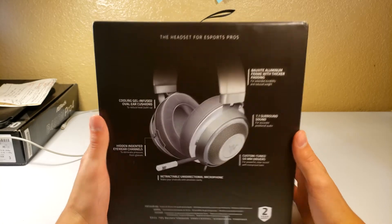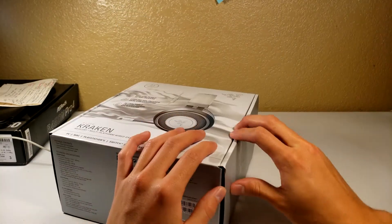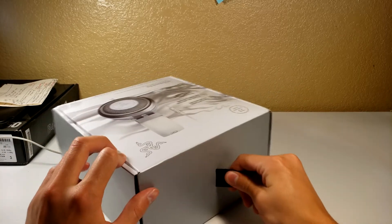They're like the Apple for gamers. I also chose this due to the fact that it has a retractable microphone, and I was in desperate need of a microphone. I'm actually using the Razer headset mic to review their own product. Let's go ahead and unbox this for you.